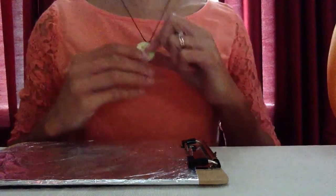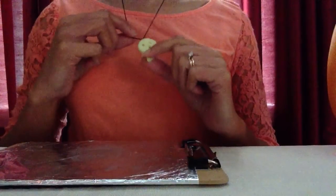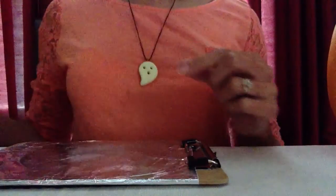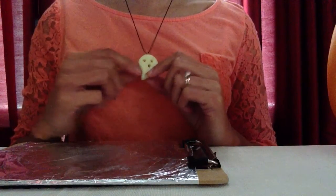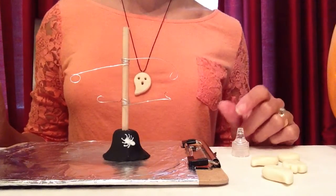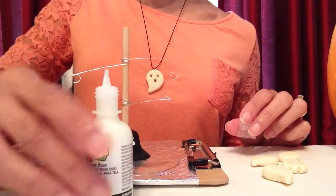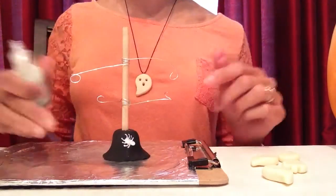Before I do that, I wanted to show you something. With the extra clay I had, I made a ghost that glows in the dark and put it on an elastic string to hang around my neck — perfect for Halloween night instead of using a glow necklace. Also, this little spider on the front of the base I made with glow-in-the-dark 3D paint, which is another idea for how you could decorate the base of the tree.